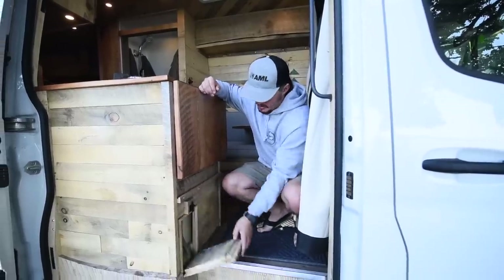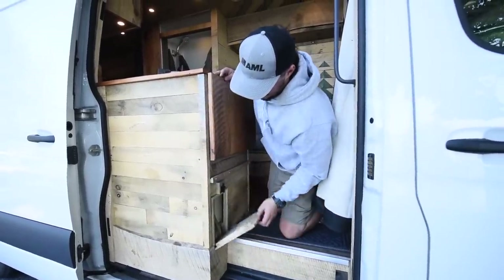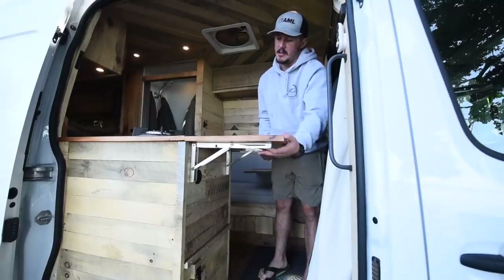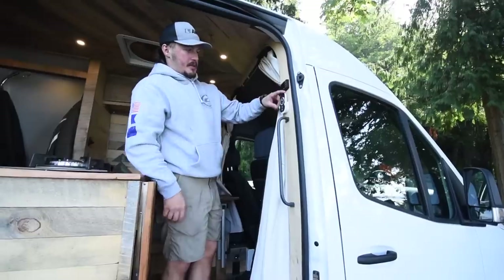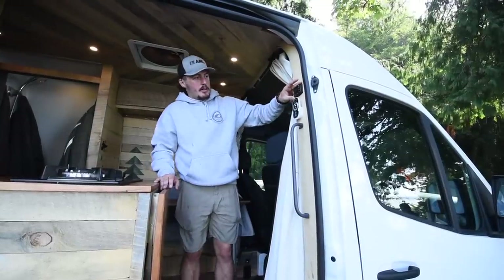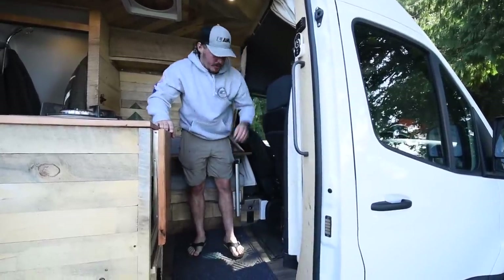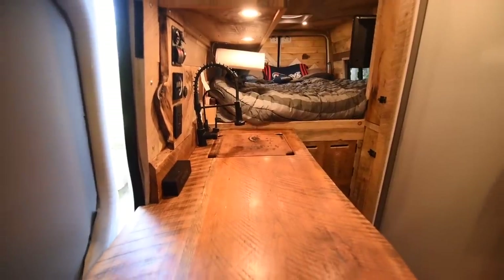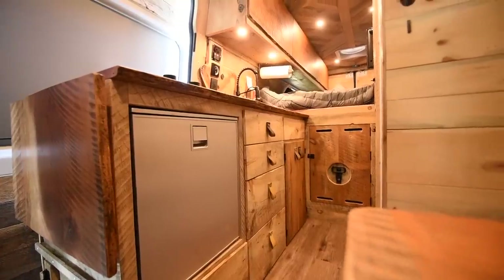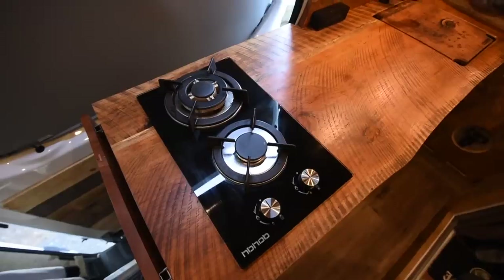Right here in the doorway we've got a little shoe cubby — this whole section here is all shoe cubbies on the step. On the countertop here we've got a flip-up countertop with 350-pound latching slides. We've got the remote control for the lights right here, and I've got my diesel heater control panel right here as well.